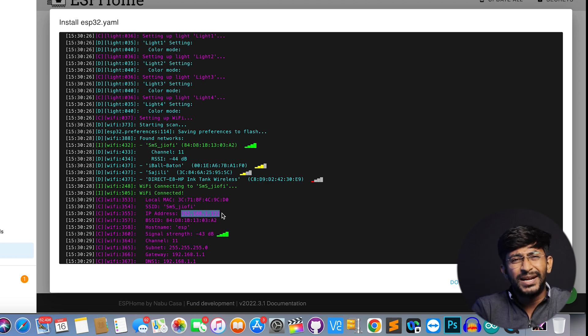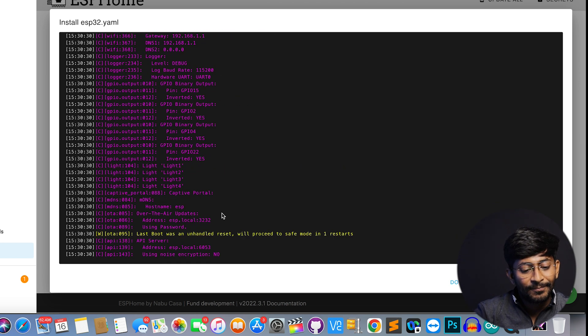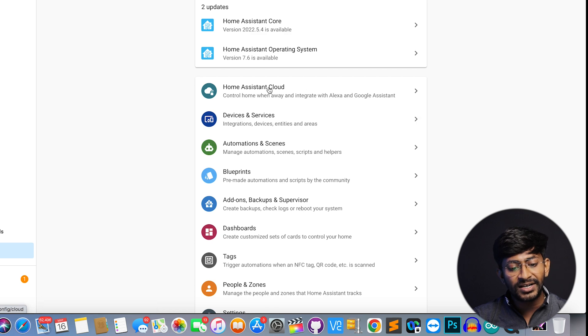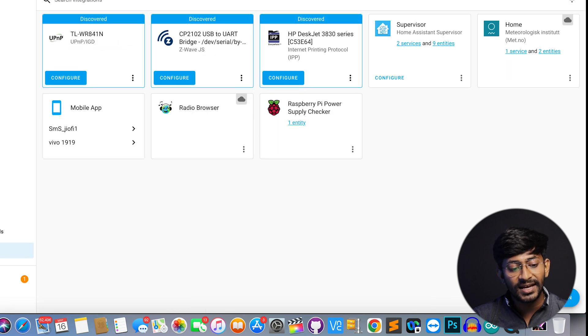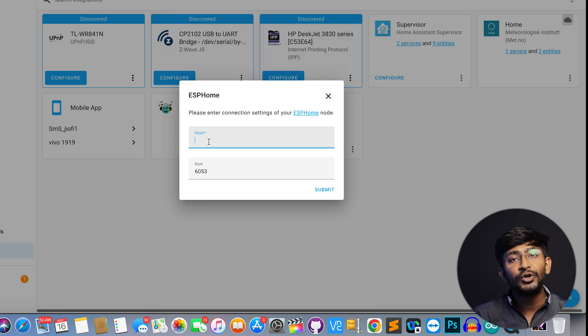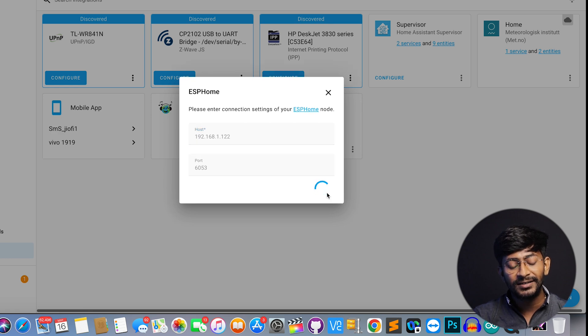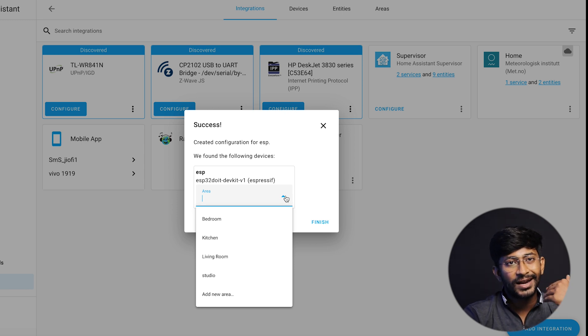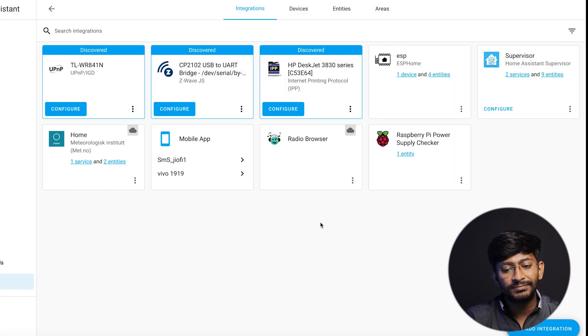That was all about uploading the ESP Home firmware. Click the Stop button, then go back to Configuration, then Devices and Services, and click Add Integration — search for ESP Home. Click on it, provide the IP address of your ESP32, and click Submit. You'll see the integration appear, and you can select the area where you want to attach these appliances — I'll select Studio — then click Finish.